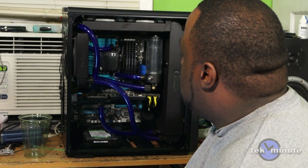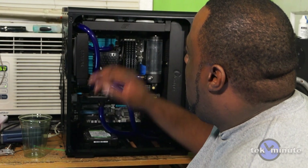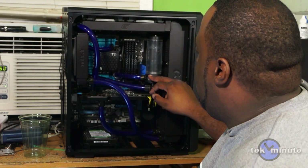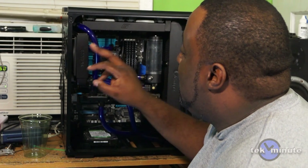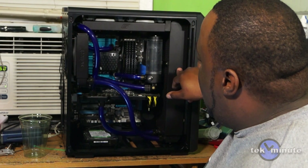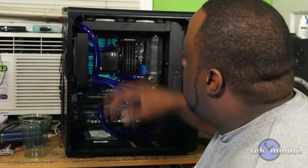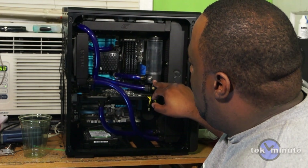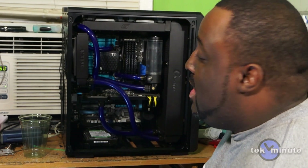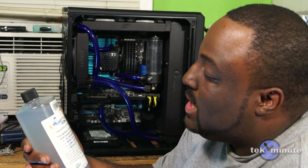I have completed the loop — it actually came out better than I thought. I started from this radiator to the pump, from the pump to this reservoir, from this reservoir to this radiator, from this radiator to the next radiator, from that radiator to the video card, and from the video card back up to this radiator. The reservoir here is purely aesthetic — I just like the way it looked there.